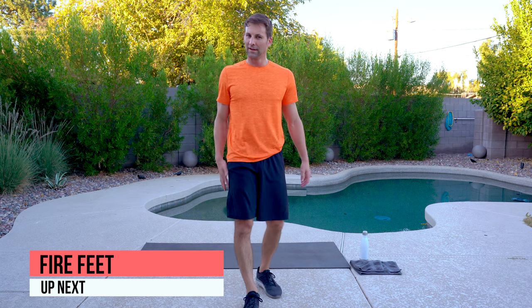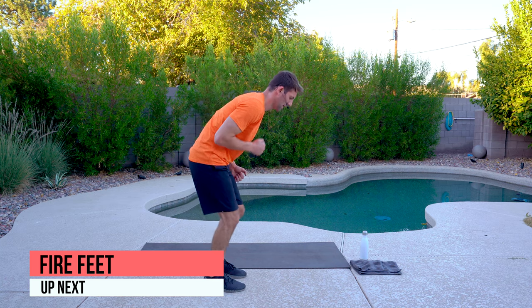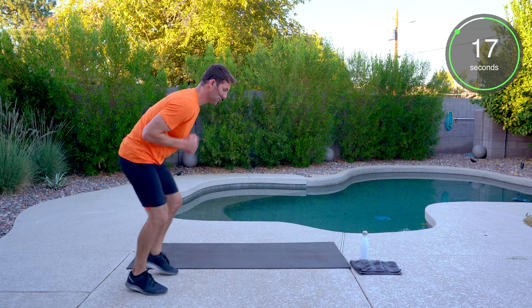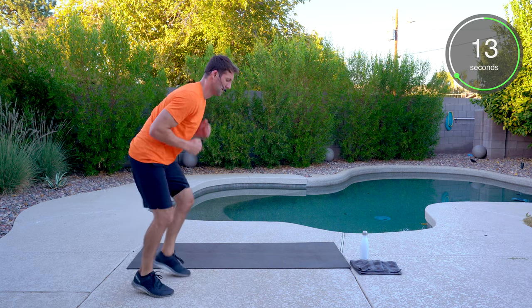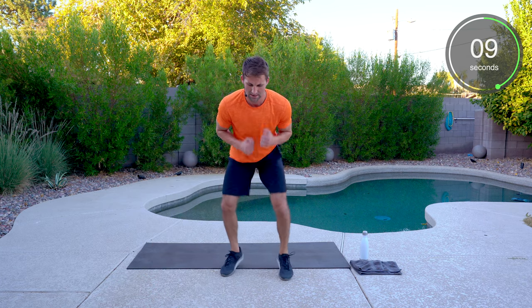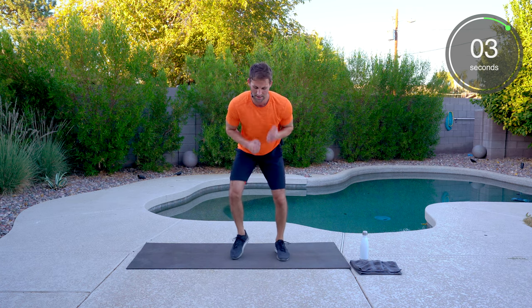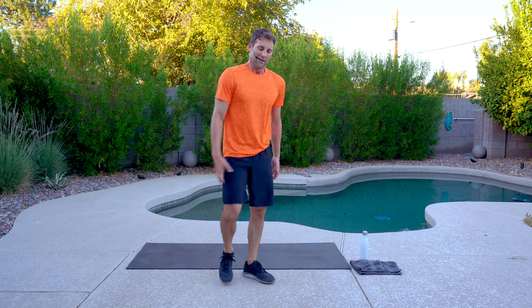Fire feet — and the game's over. Let's go home a winner. Get moving, halfway, ten seconds. Done! Woo!